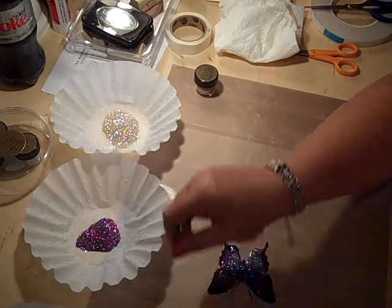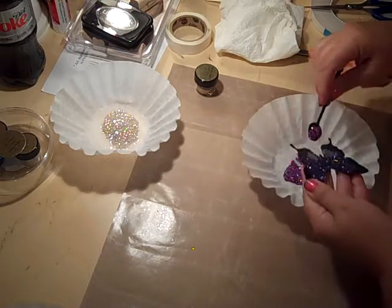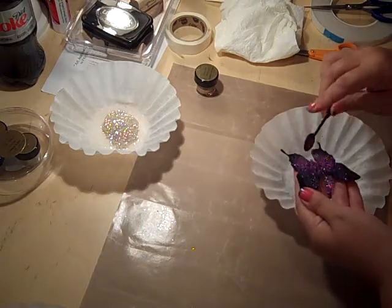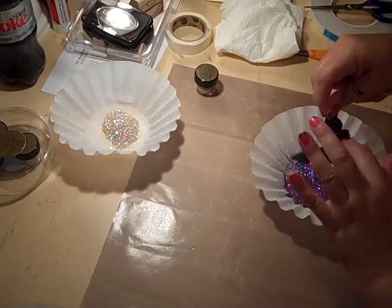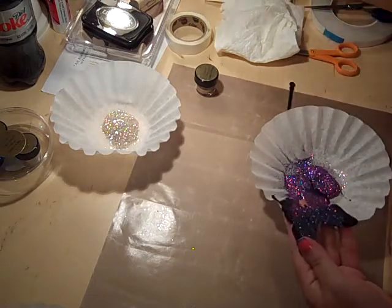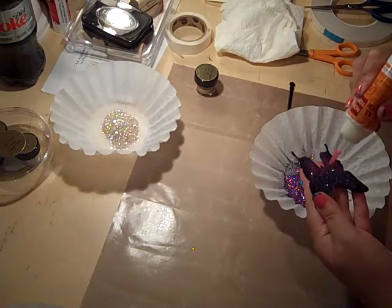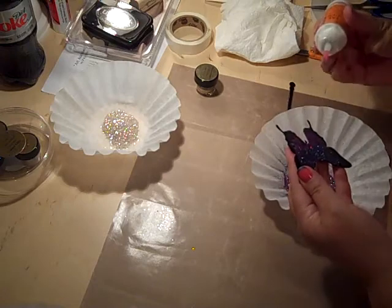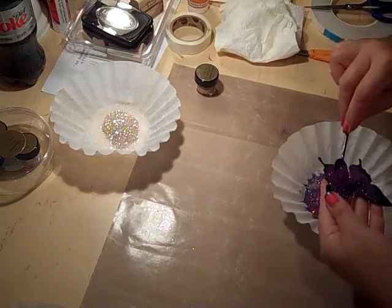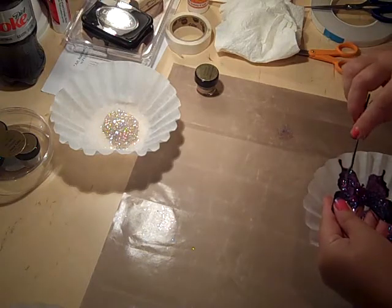All right, that was my first color. I'm going to put that back and wipe off my little spoon. Now I'm going on to the amethyst color. I'm going to pick up my butterfly again and sprinkle this right where I want it, blending it in with that other color. I see a couple of little bare spots, so I'm going to gently go back and cover those — if you see any bare spots, just go back and do that.